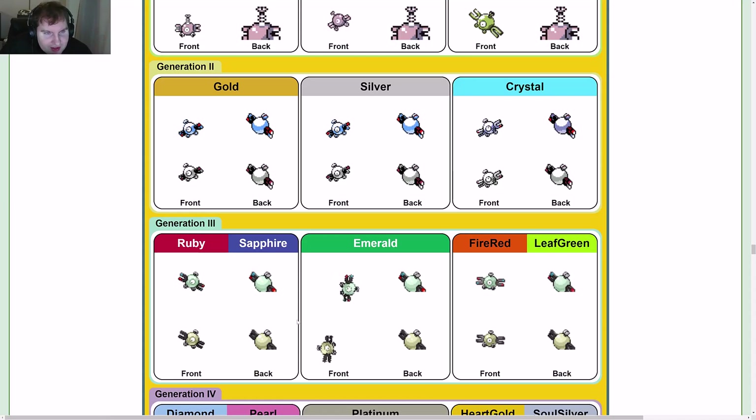In Gen 3, it becomes sort of a bluish gray, or grayish blue. These parts become black.